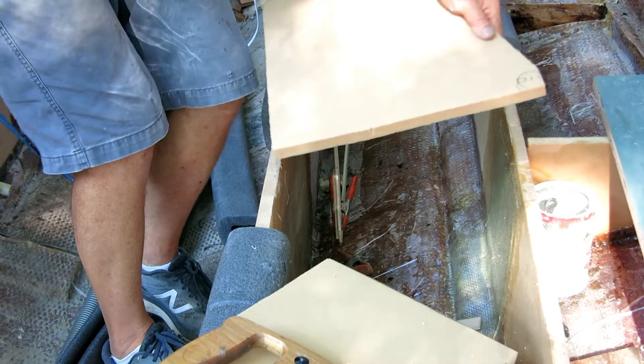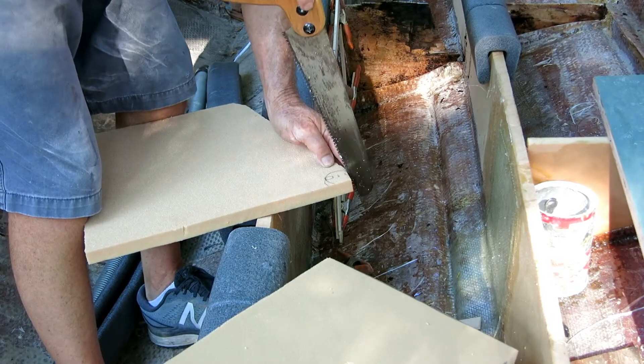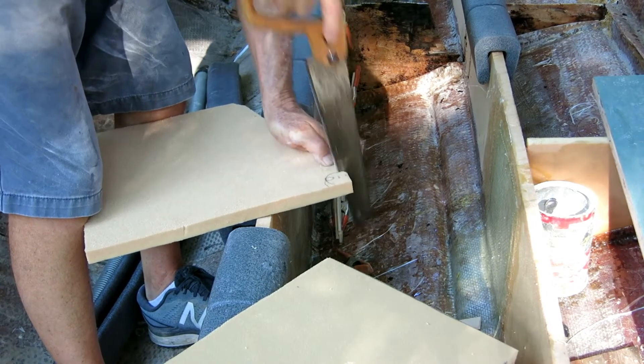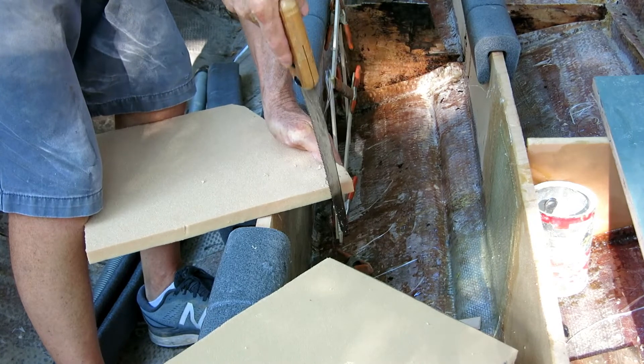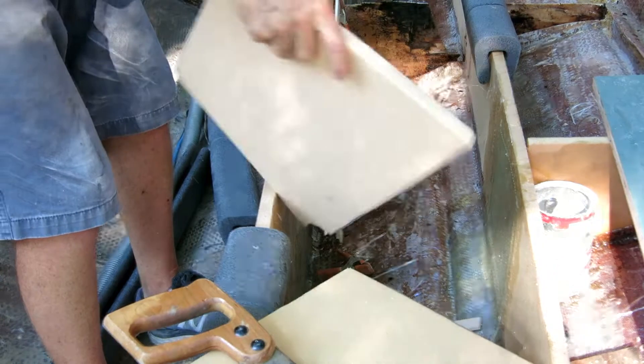I put in lots of these little drain pipes. When the boat's finished and all these cavities are foam, they probably won't do any good. But during the construction phase, every time we get a little shower it helps me out a lot — it makes vacuuming the water out of the boat simpler.